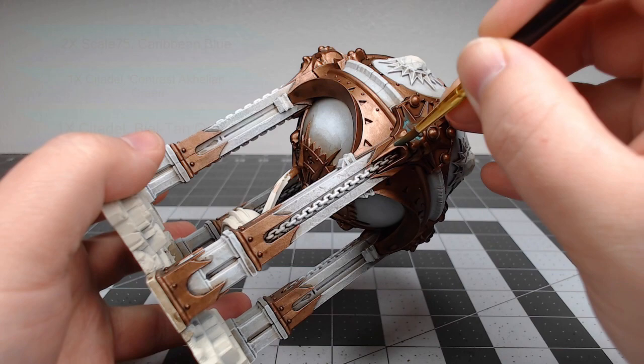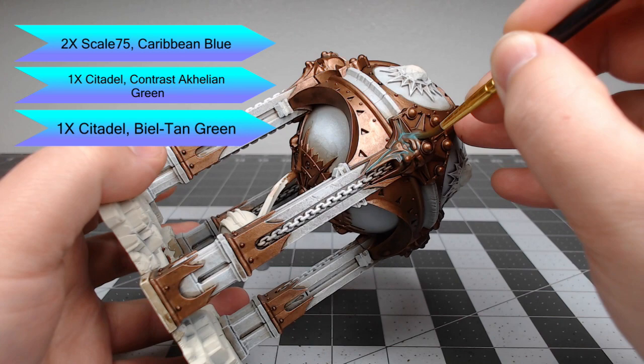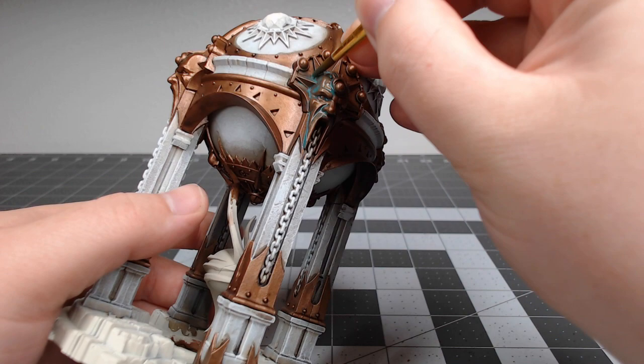I wanted to do a very verdigris effect on this model. To start that off, I've taken two parts Scale 75's Caribbean Blue mixed with one part Akhelian Green contrast paint and one part Biel-Tan Green. I'm using this as a wash over all of the metallic parts of the model.